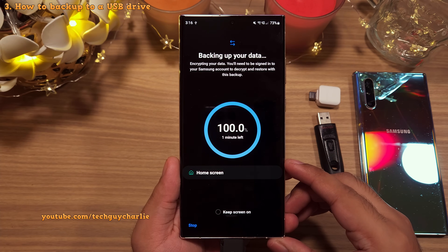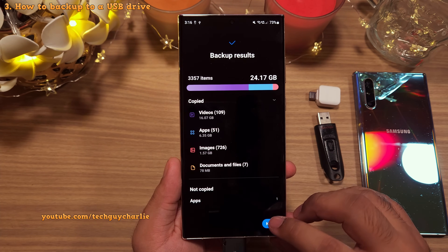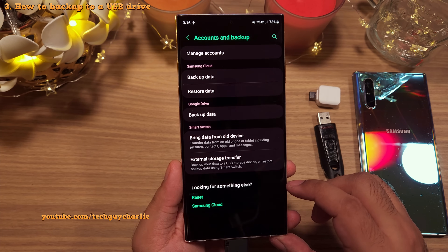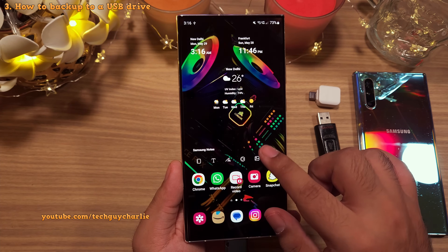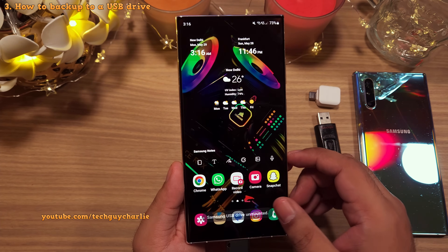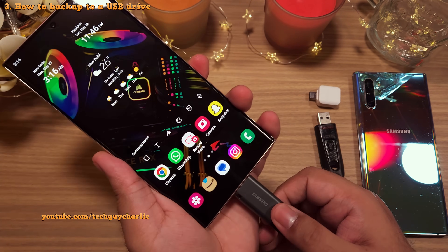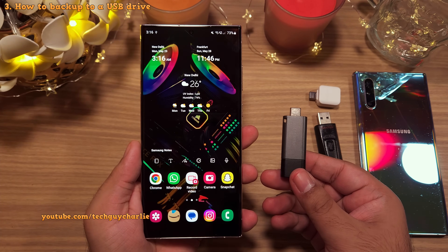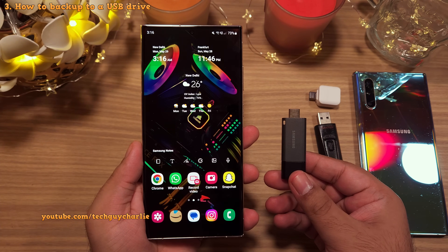The whole backup process took only about 15 minutes, even though the phone was showing one hour remaining — that might be because we are using a USB 3.1 flash drive. Make sure that you properly unmount the USB drive before removing it from the phone. This USB drive now contains the entire contents of the S23 Ultra.